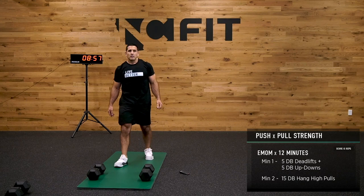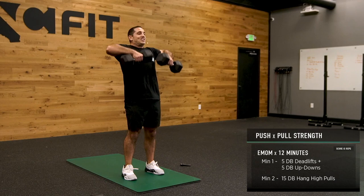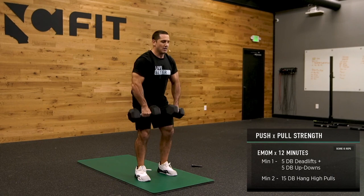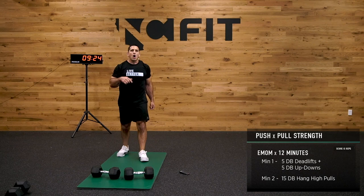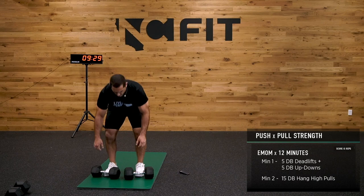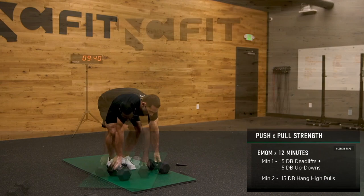High pull — 15 reps, make your number. Elbows come high and outside. All the way up there, guys — really trying to get that dumbbell all the way up to my collarbone.